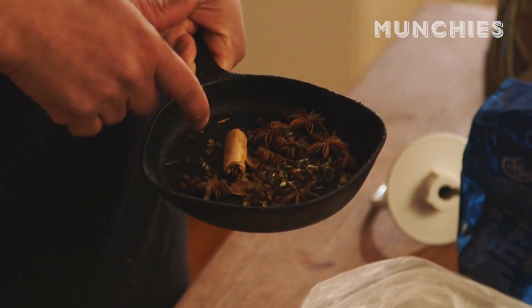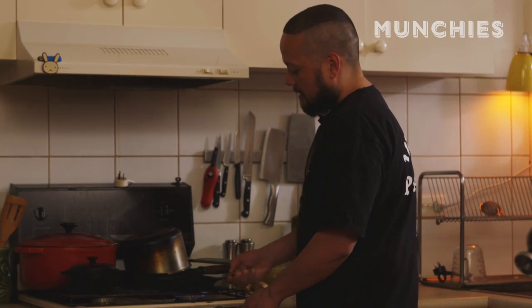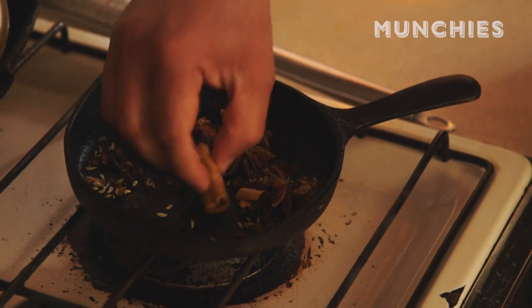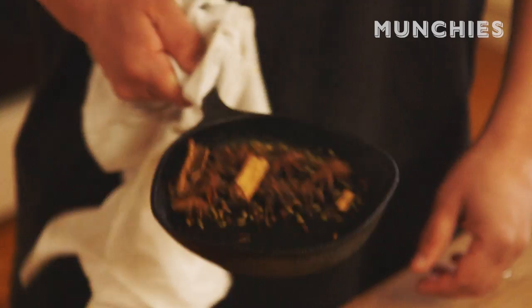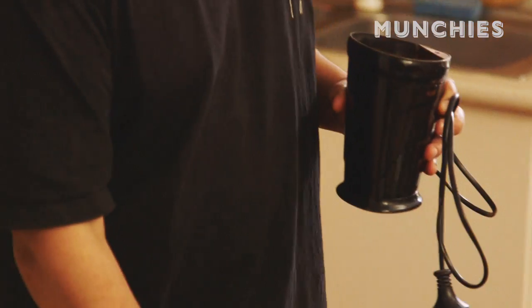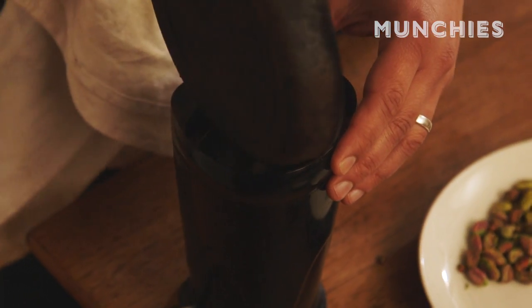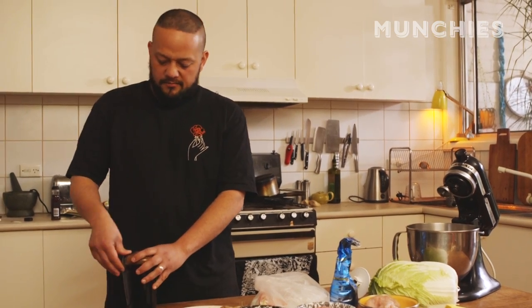So we're gonna do the five spice. I've got a little cast iron fry pan on low-medium and we just let the spices do their thing. We can see it's all releasing, it's smoking away and it's really aromatic. Let it cool, then we'll grind it. You could use a mortar and pestle, but if you've got a little grinder it's easy — probably about 30 seconds.